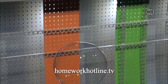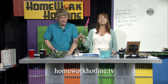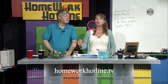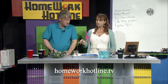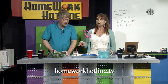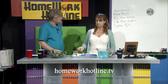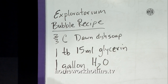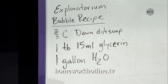This bubble solution was made with a recipe from Mr. Shines who teaches in McKinleyville. He gave me this recipe and the secret ingredient is called J Lube — it's a veterinary lubricant used for delivering cows and working on horses. A regular recipe that's one of the best I knew before this one was from the Exploratorium. It's two-thirds cup of Dawn dish washing soap — I really highly recommend Dawn — and a tablespoon of glycerin.